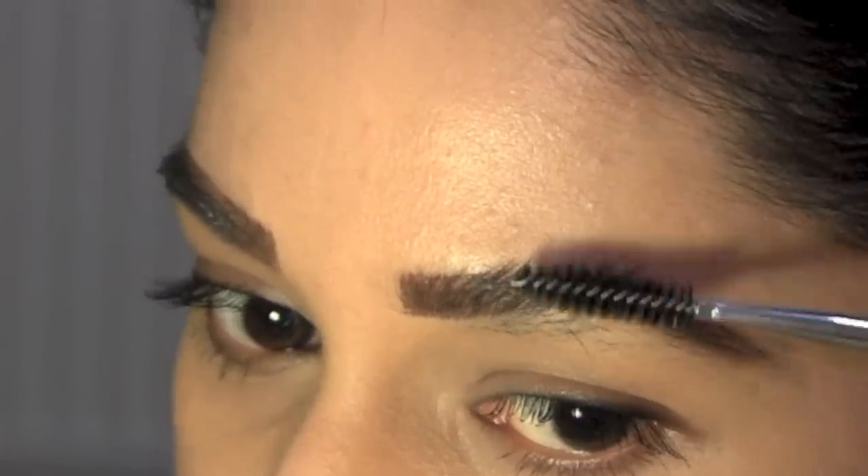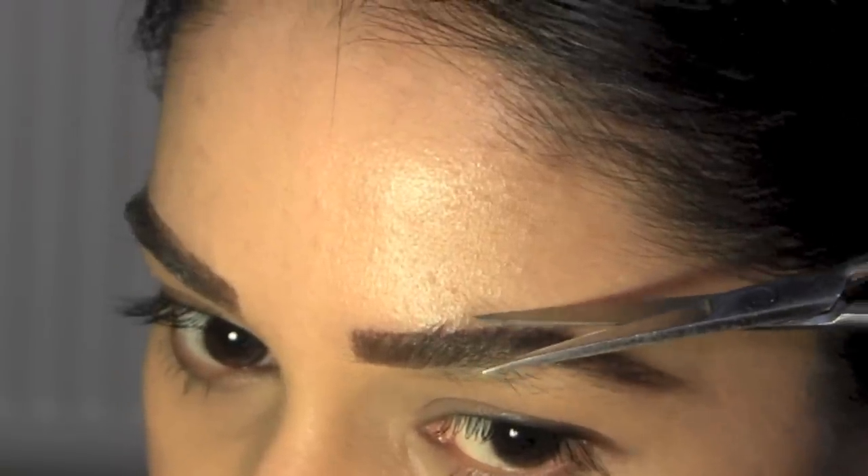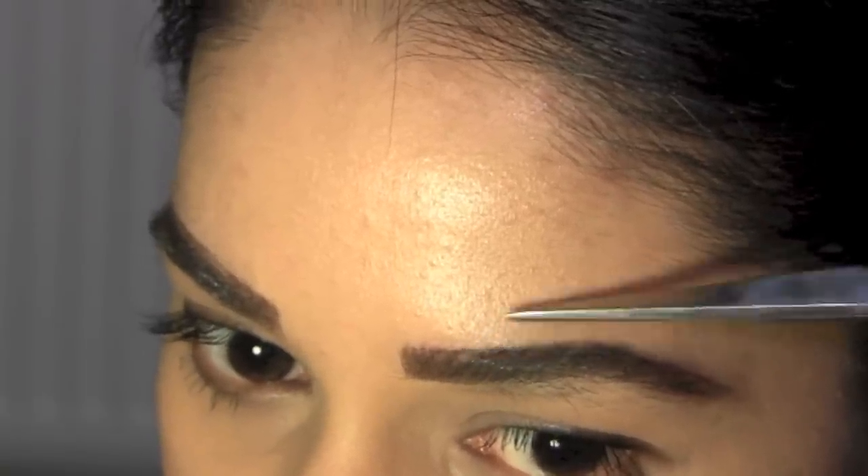Brush your eyebrows up and then line the scissors with the outline you drew. Trim any long hair that sticks out, but don't overdo it — you can easily ruin your eyebrows in this step.